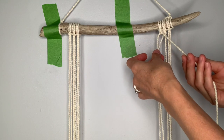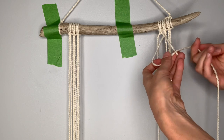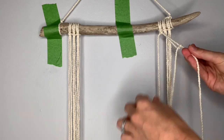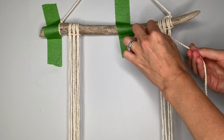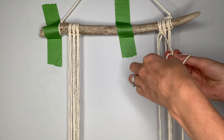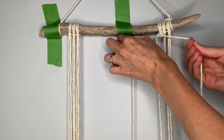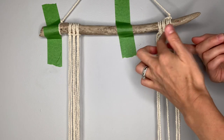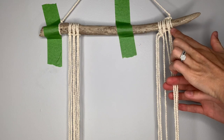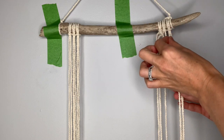Now repeat that with the next string over toward the right. It's situated behind your filler string, so cross it over in front, around behind, through the loop, pull down and pull tight to meet the others. Repeat: cross in front, around behind, through the loop, pull it down and pull it tight to the top. Now we've reached the midpoint of these six strings over here, so we're going to move over and create the other side of this first diamond, which is actually just the bottom portion of a diamond.